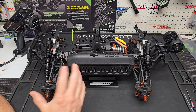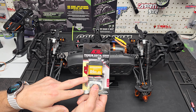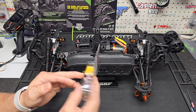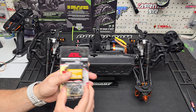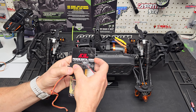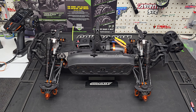The servo is waterproof and if it gives the Savage the steering I want then we'll just keep it in. I do have another servo that was going to be a shift servo in another truck - at 6 volts it does 264 ounces of torque, which would still be an increase over stock. However it's quite a bit taller and I don't know if it'll actually fit. Either way we've got the truck ready to go, we're going to throw the tires on and see how it runs.